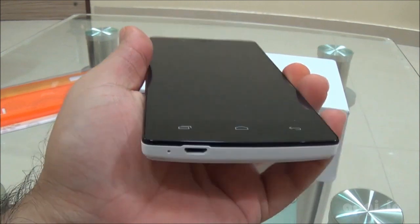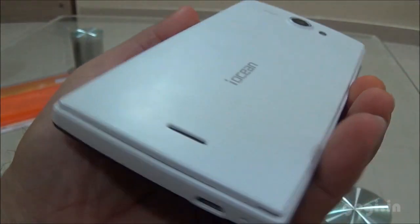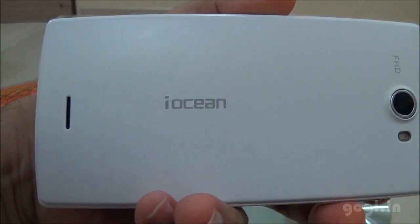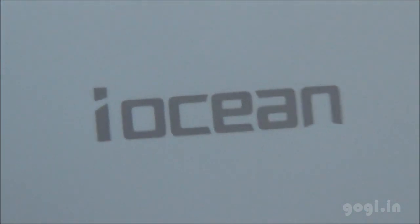This is a very good handset for a very good price but I am not sure about the sales and services in India. For the full review, sample images and videos, visit my website Gogi.in.